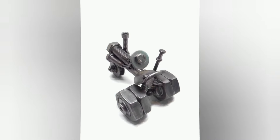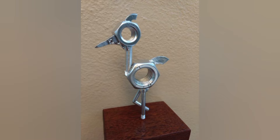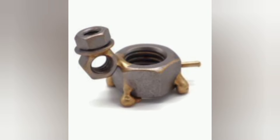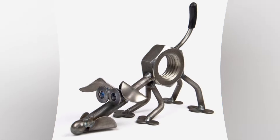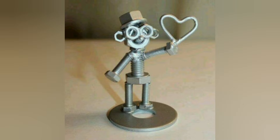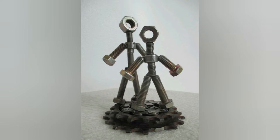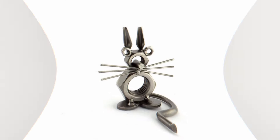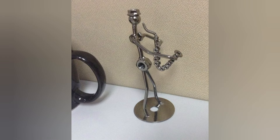Nuts are the ones with the threaded holes and they are matched with bolts designed to fit particular nuts. A bolt is a type of fastener normally used together with a nut for assembling two unthreaded components. Their ease of use made them suited to play an important role in the development of mass-produced structures. The bolt shaft prevents parts from moving laterally relative to each other, while the bolt's head and nut prevent parts from moving away from each other.